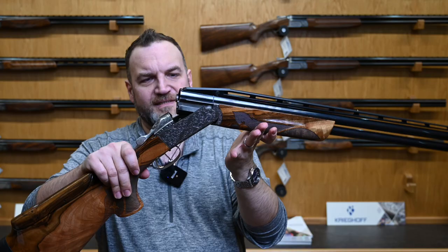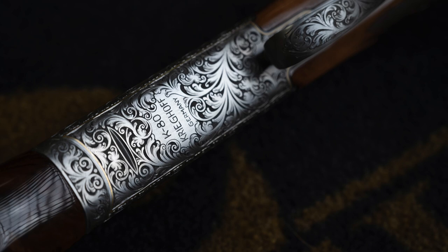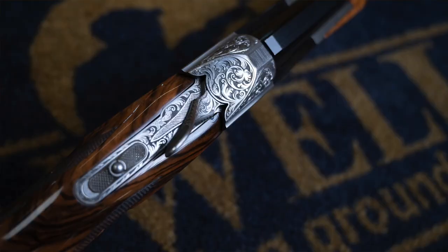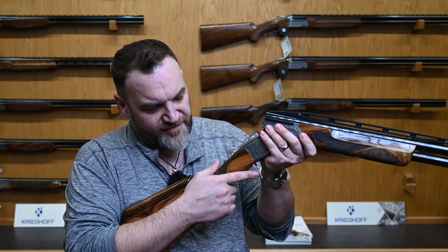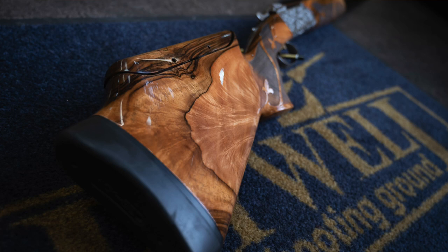The forend is your pretty standard heavy K80 beaver tail trap forend with no rake. The action, as you can see, is this lovely Monarch Skrull with a gold bordering, all acanthus — very, very nice going over the top lever and everything. The safety is the locking model; this one's actually been locked off because trap shooters don't use safeties. Gold adjustable trigger coming back into the grip, with a very pronounced palm swell.